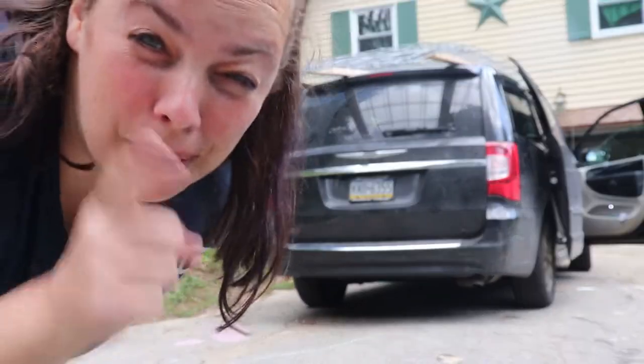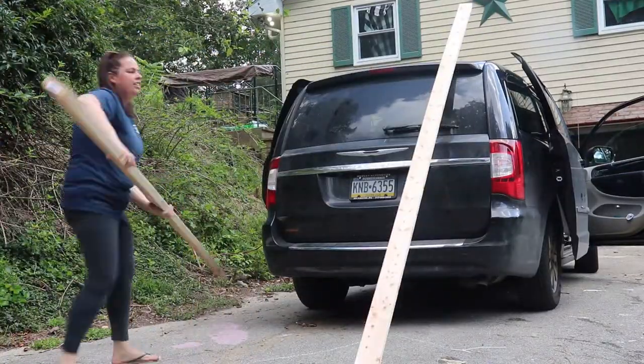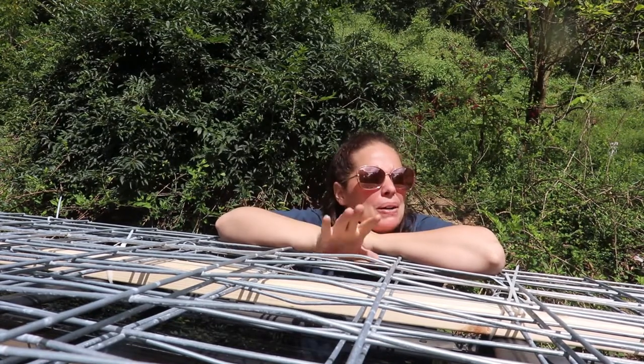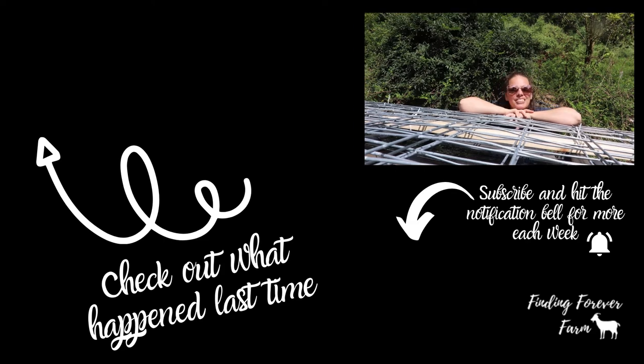The goats are not going to get out of this one. So there you have it folks, mom van pulled through again. We went about 25-35 mph on back roads. I wouldn't suggest doing it on a main highway. We had to go about 8 miles but it worked out perfectly. If you enjoyed this tip, make sure you subscribe and like. If you want to find out what we do with these cattle panels here on Finding Forever Farm, come join us again. Happy farming!